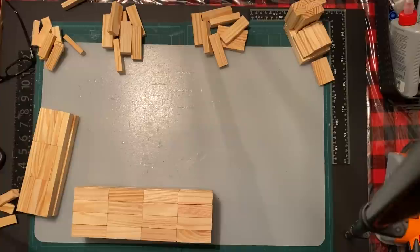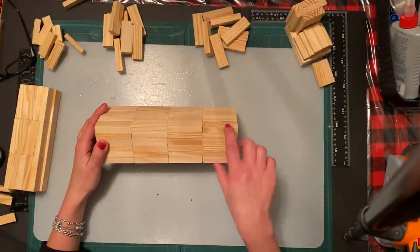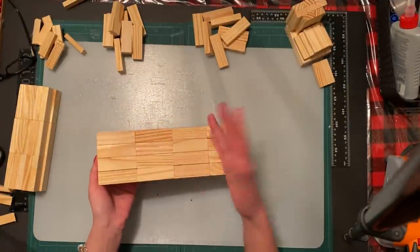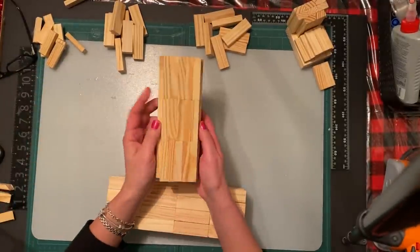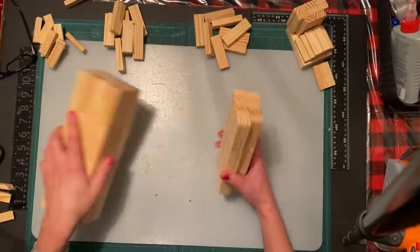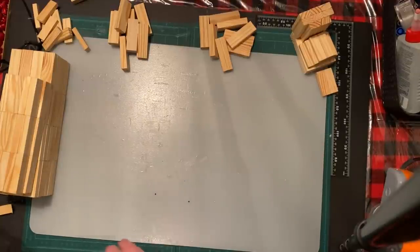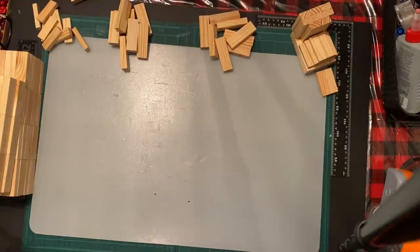I wanted to come back and touch base on the body part. I did it three jangle blocks high by four, and now it's all glued together. That's the body. The neck, as I showed you, is indented on both sides - just a little bit to give it some dimension. Now I showed you the legs. The next thing we're going to do is the head.